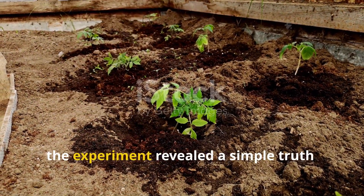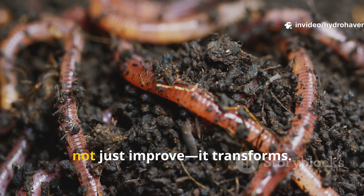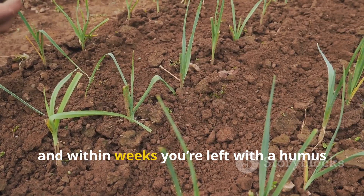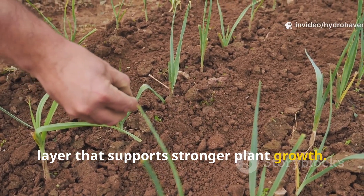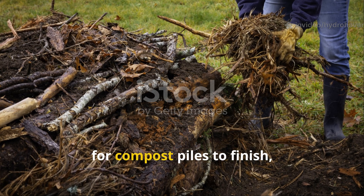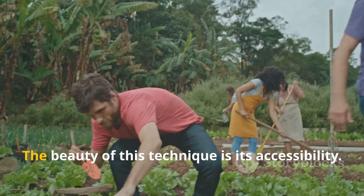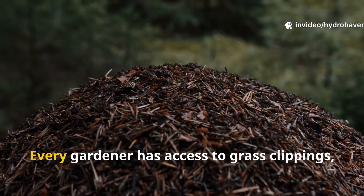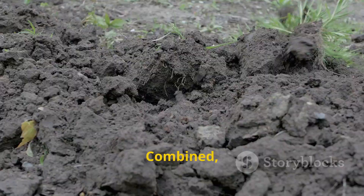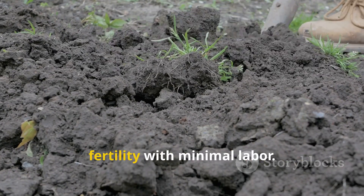After 30 days, the experiment revealed a simple truth: when compost and grass clippings are layered directly in the garden, soil does not just improve — it transforms. Worms arrive, microbes flourish, and within weeks you're left with a humus layer that supports stronger plant growth. For gardeners tired of waiting months for compost piles to finish, this method is a practical shortcut that uses materials already on hand. Every gardener has access to grass clippings, and compost is part of nearly every soil-building practice. Combined, they create a system that not only enriches soil but also builds long-term fertility with minimal labor.